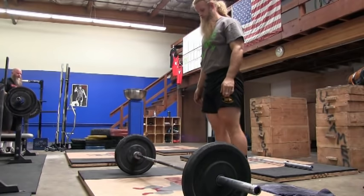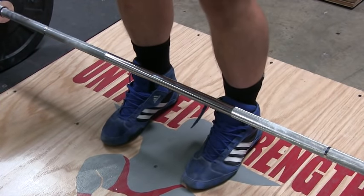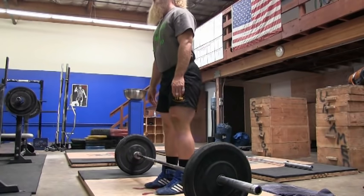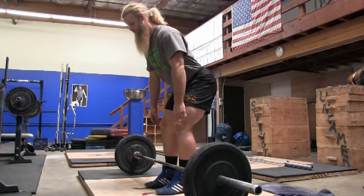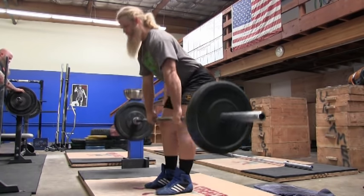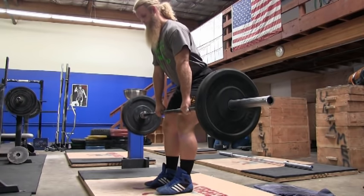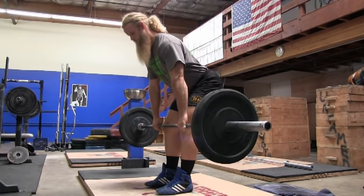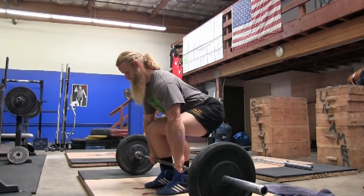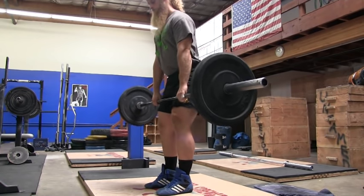So obviously you're not going to start deadlifting from the top down, so how do you load your hamstrings when the barbell is on the floor? I would suggest setting up with the bar directly over midfoot and doing a Romanian deadlift down to the barbell. Keep the tension on your hamstrings, pull hips through. Now perform a controlled negative by performing a Romanian deadlift down — once the barbell passes the knees, set the barbell down over midfoot. Constantly keep tension on the hamstrings and repeat.